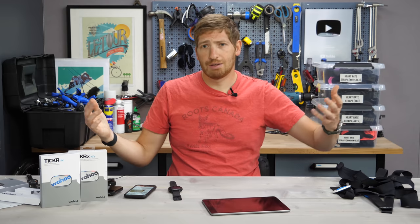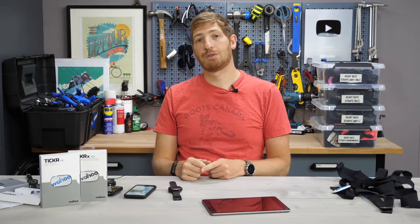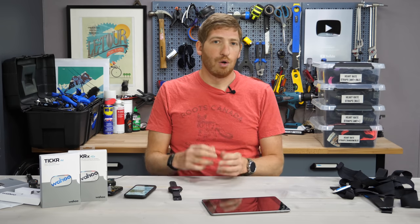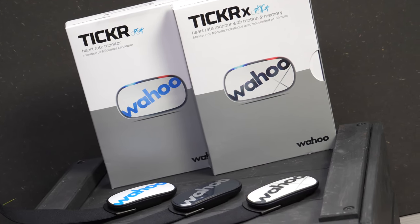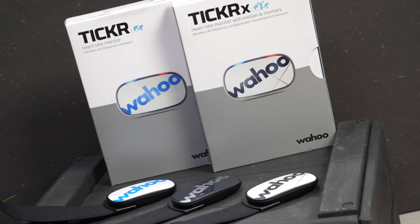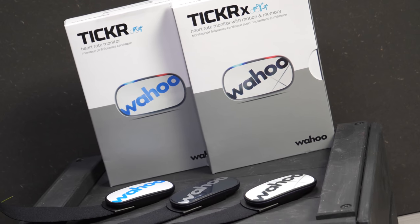There you go — a complete look at the new Wahoo Ticker and Ticker X 2020 edition. I've also got my full in-depth review down in the description if you want even more details. Go ahead and hit that like button if you found this interesting or useful, or hit subscribe for more sports technology goodness. More good stuff coming up over the next few weeks as companies wake up and get new things out. With that, have a good one — we'll see you next week.